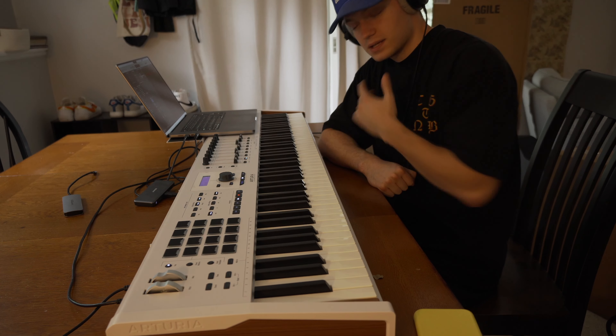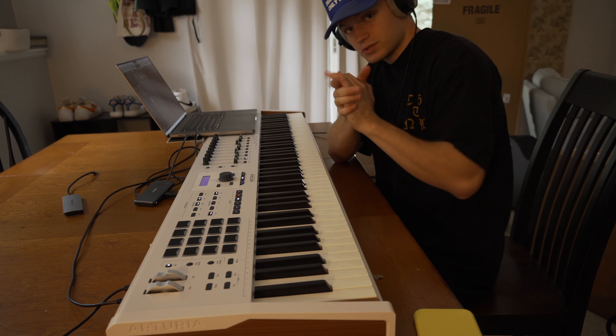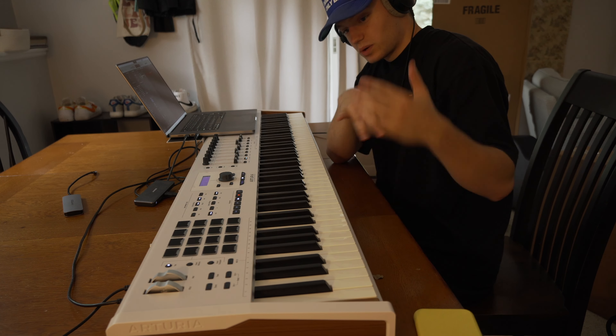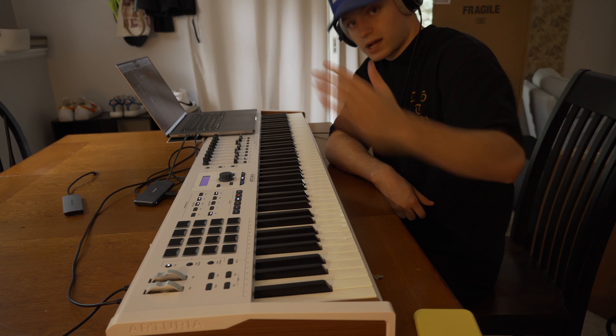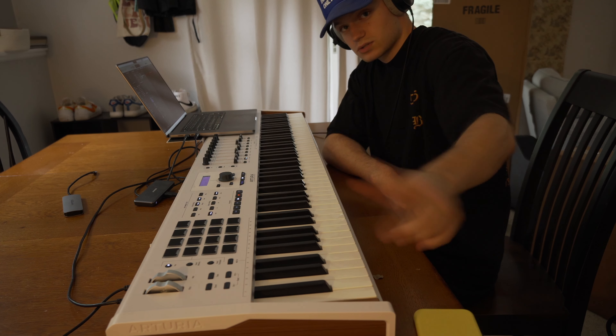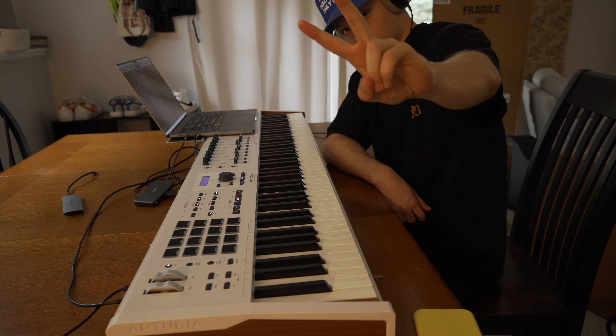Probably going to keep jamming out here and keep making some music. Thanks for watching this review — I don't do many reviews on this channel, but if you liked this one, subscribe for more content about music production and the process of making music. That's what this channel is about, so subscribe if that's your thing. Have a great day — peace.